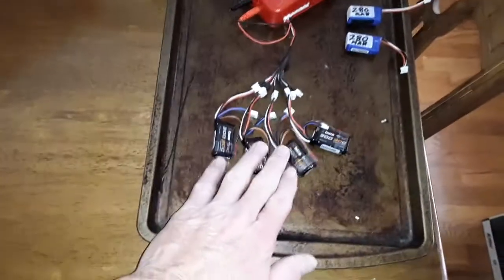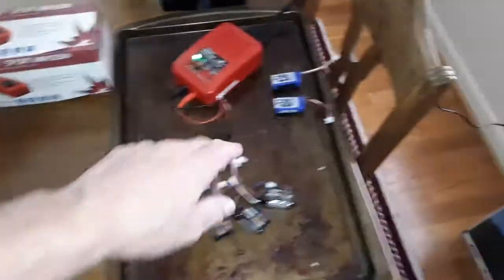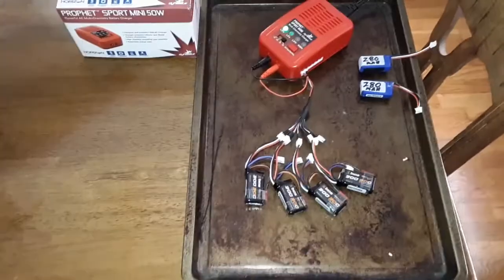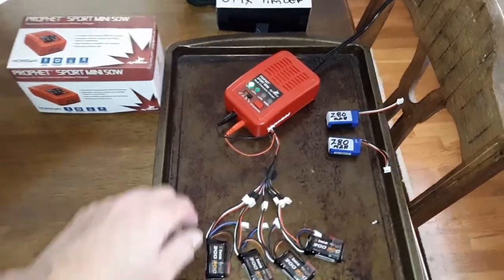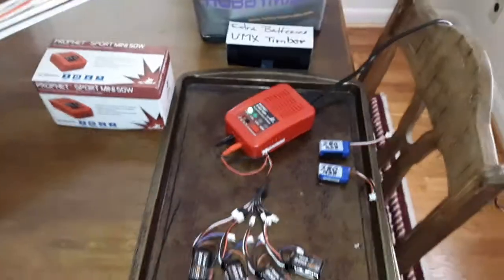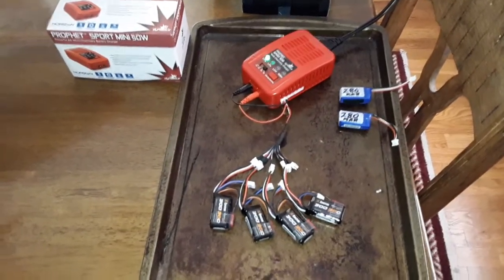Now these batteries — I've got some 30C, 300 milliamp, two cells for my UMX Timber, and then I've got the original 280s. The thing about this charger is it will automatically stop at the milliamp that whatever battery you're charging has. It does it automatically — it goes all the way from one amp up to four to charge with. I charged these yesterday and they worked out great, so I wanted to make a little video on it to show how simple it is.